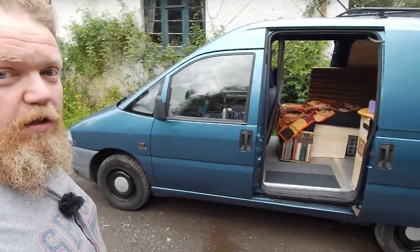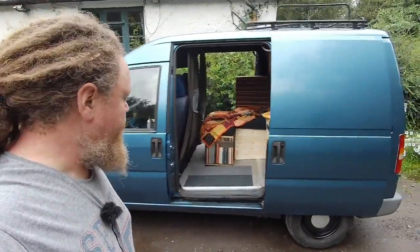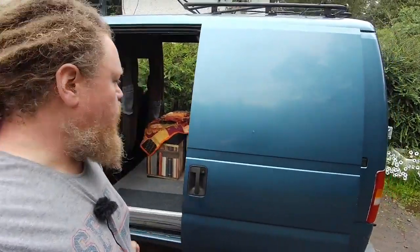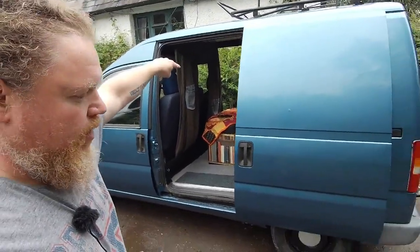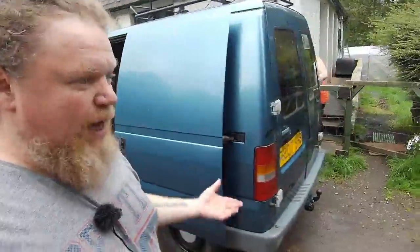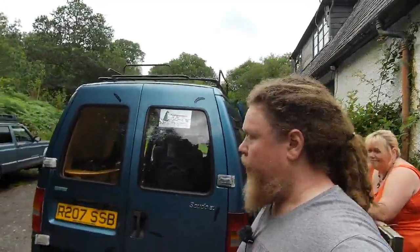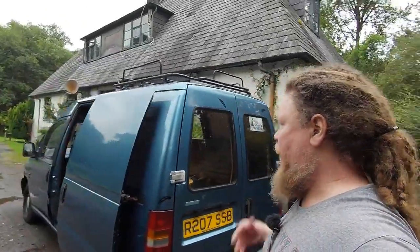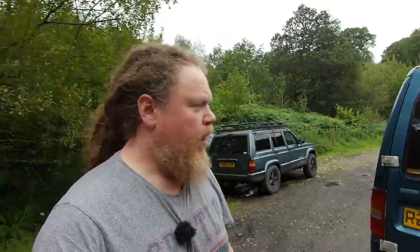Externally, we haven't really done much with it — it's still pretty much a standard van. We've just painted the wheels up because they were looking scabby. We've replaced all the door locks because some of the barrels were starting to go, and we could only lock one of the doors. We've also replaced the door handle on the other side — it just snapped. We've also added the roof rack, as we've got a lot of stuff to go camping and we don't want everything soaking wet in the back.